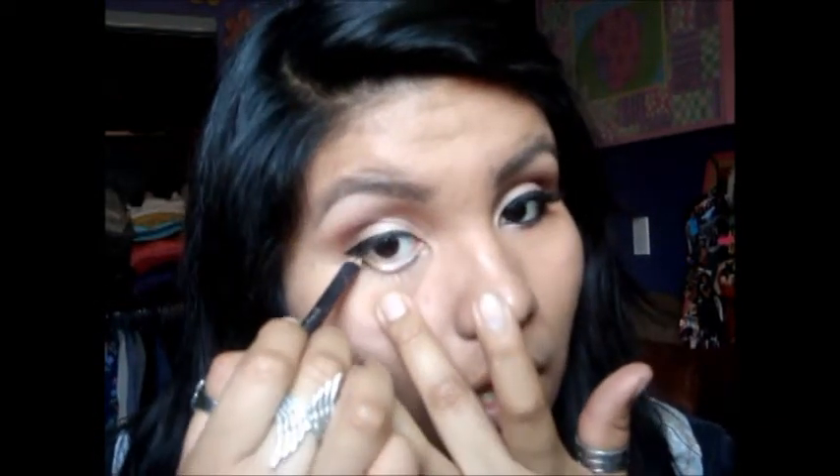Once that's done, I'm going to use Smolder by MAC and put it on my waterline. Then I'm taking a flat brush — this is by Sonia Kashuk — and I'm taking Carbon by MAC and smudging this under my lower lashes. It helps if you get a mirror and just look down, because the more down you look, the more space it seems to have.